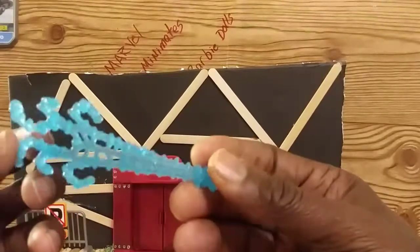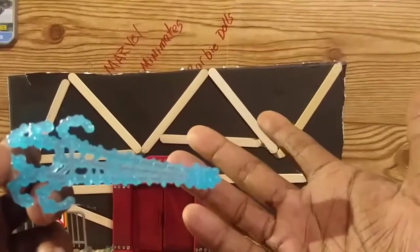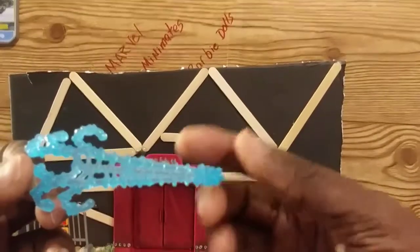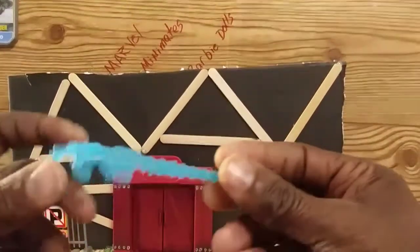It would look more like a Spider-Man thing to me. They do make an Ice Man type Masher, and I think that accessory would work much better with that figure. So it did come with that piece.